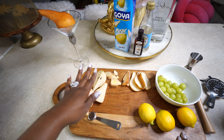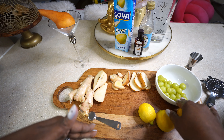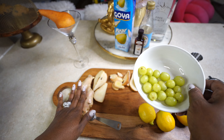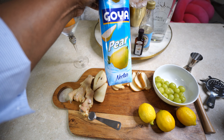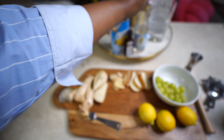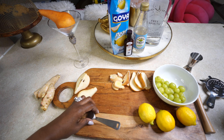On the cutting board we've got some ginger, some Bartlett pears already sliced up, some fresh ginger from the root, some lemons, white grapes — we'll talk about those in a minute — as well as pear nectar, vanilla extract, simple syrup, and of course the Free Spirits Spirit of Gin.